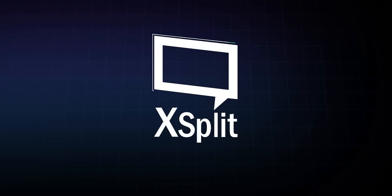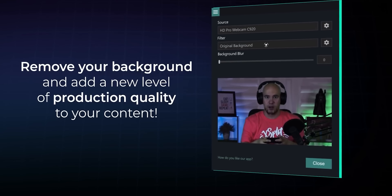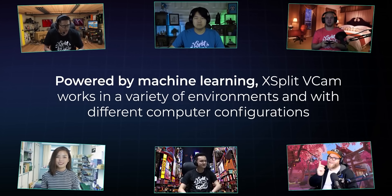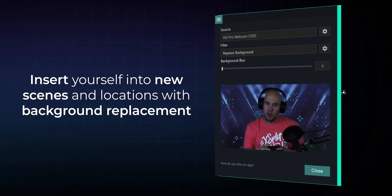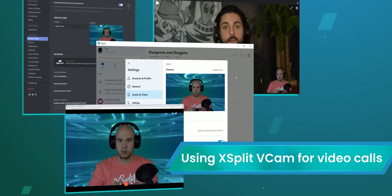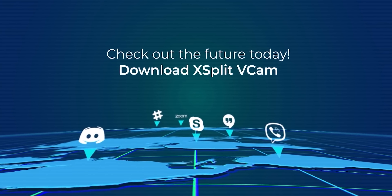Thanks to XSplit for sponsoring today's video. With XSplit VCAM you can remove, replace, and blur your background without a green screen. It works with any webcam and there's no need for complicated lighting setups. It uses AI to automatically tell the difference between you and the background, and you can customize the background to be anything you want. VCAM works with other XSplit broadcast tools, but also Slack, Hangouts, Skype, and more. They've got 24-7 support and lifetime updates, and you can check it out at the link in the video description.